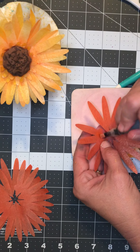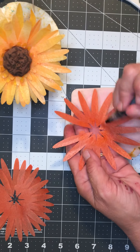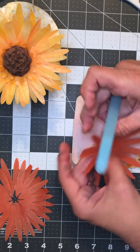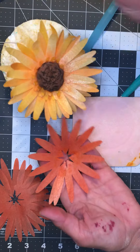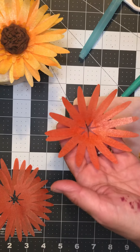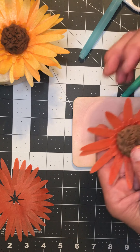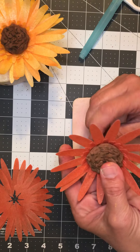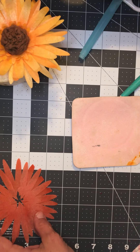When you put the second layer on, try to offset the petals a little bit — that'll make them more visible. We're going to cup these up, and you can always add a little bit more water to your wafer and kind of encourage it to bend how you want it to. Sometimes it's easy to just brush it and hold it down with the tip of your brush.